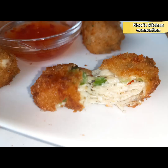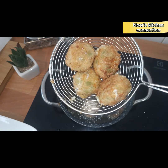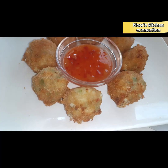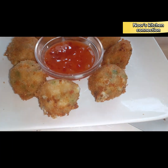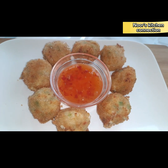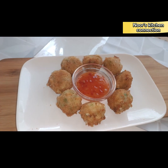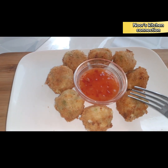Bismillahirrahmanirrahim, assalamu alaikum, welcome to Noor's Kitchen Connection. Today we'll be making a very nice delicious iftar special recipe — jalapeno poppers. They are very quick to make, very easily ready to be served, and very delicious. You can have them as a snack or at iftar with any kind of sauce of your choice.